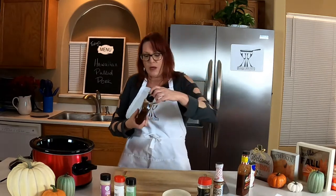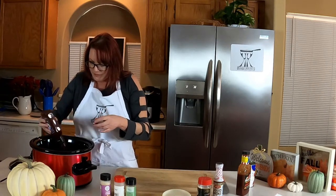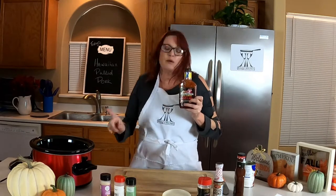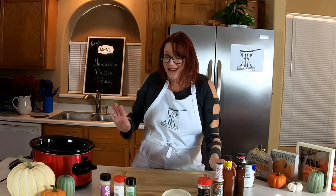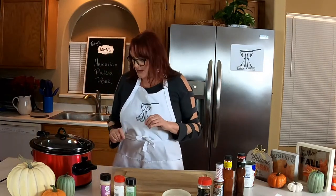Next, I'm going to do half a bottle of plain barbecue sauce — whatever kind you like. And then I have this stuff I love called Devil Spit barbecue sauce. It's quite spicy. You can put about half a bottle in or a quarter, depending on how spicy you'd like it. I like it a little bit on the spicier side, so we're going to be a little liberal with this. And that's it. It's so simple. We're just going to cook that for six to eight hours and it'll be beautiful — it'll pull apart really nice.